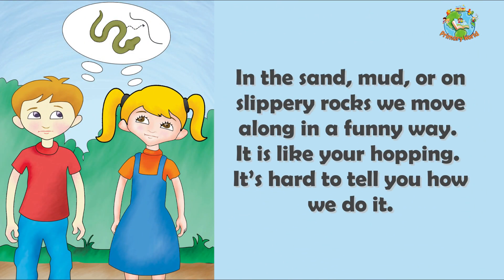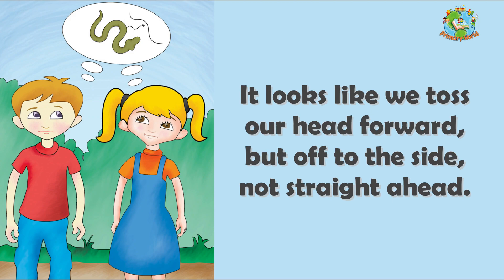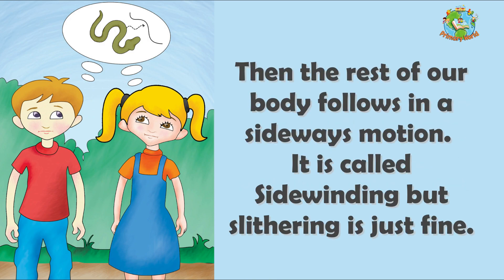In the sand, mud, or on slippery rocks, we move along in a funny way. It is like your hopping. It is hard to tell you how we do it. It looks like we toss our head forward but off to the side, not straight ahead. Then the rest of our body follows in a sideways motion. It is called the side winding, but slithering is just fine.